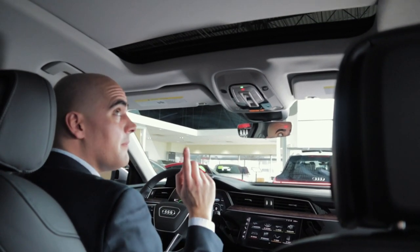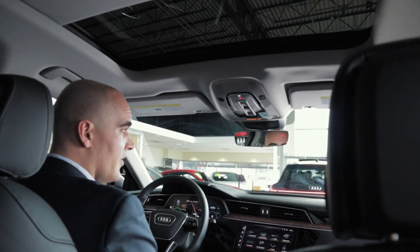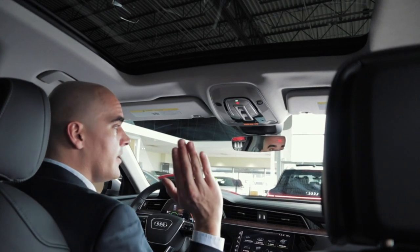Oh yeah, and not to mention the panoramic sunroof — very cool. It stretches all the way to the back and kind of makes it feel like a convertible.